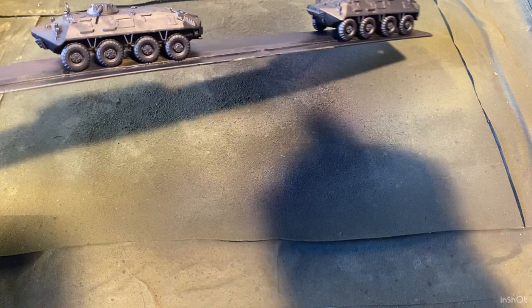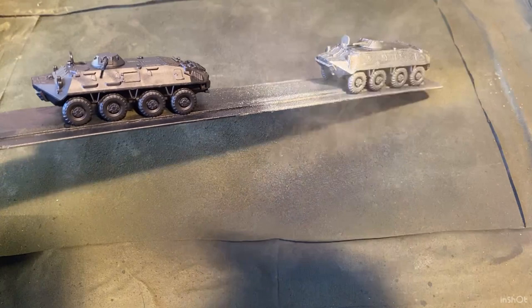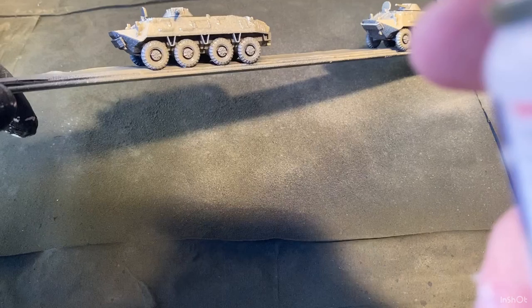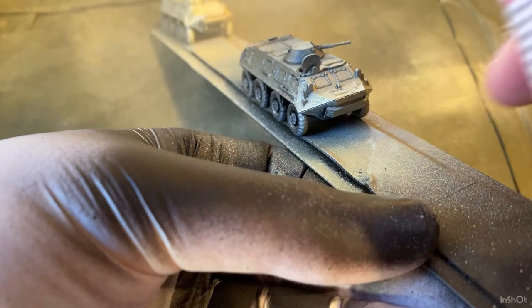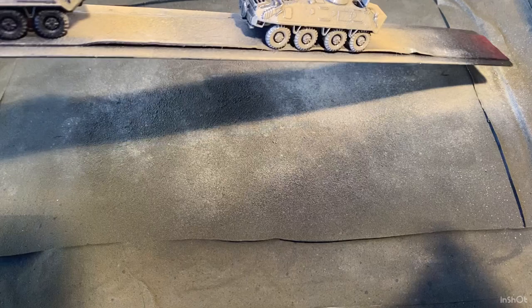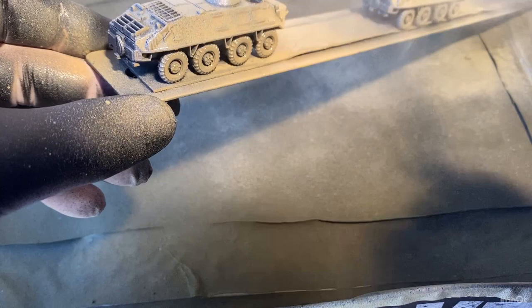The color is TS-46 Light Sand. I apply it about 10 to 15 centimeters away from the vehicles and just start applying it across both. I want to do some weathered, in-field looking vehicles, so if a bit of black shows through that's fine — there's a bit too much at the moment but I want to give them that real used-in-the-field look.